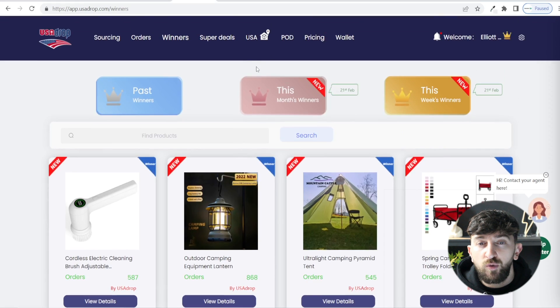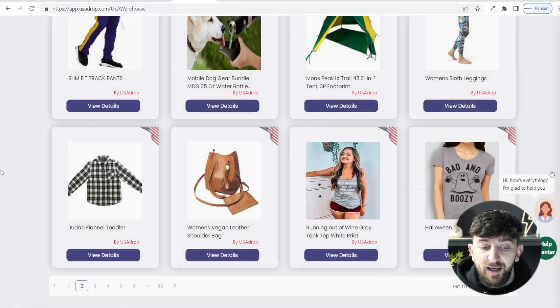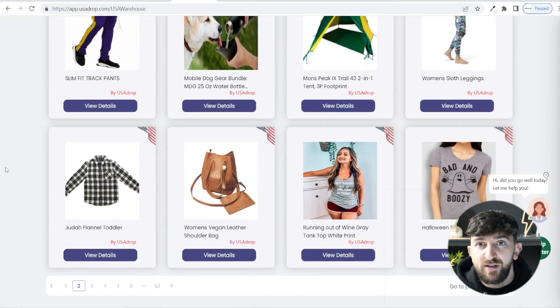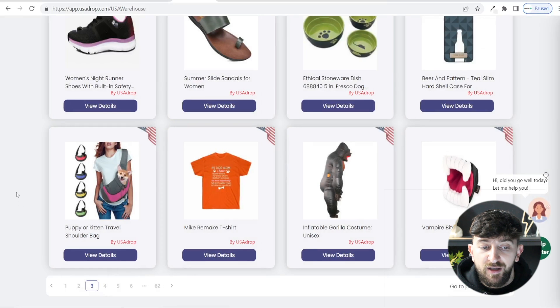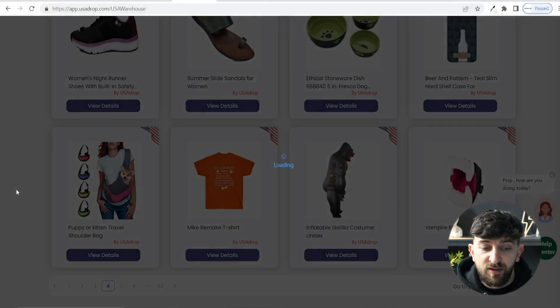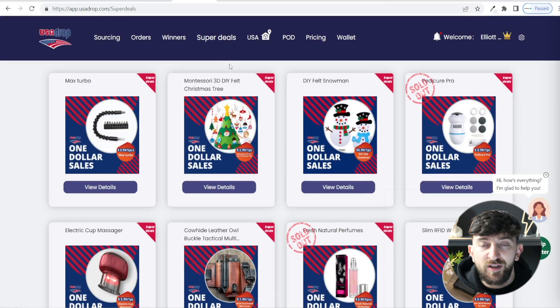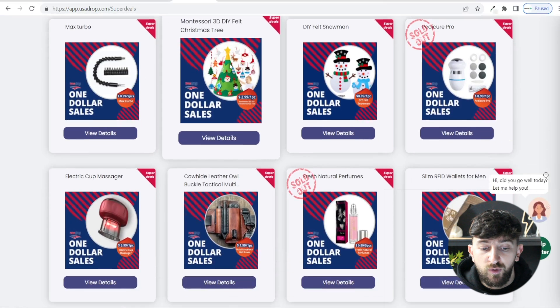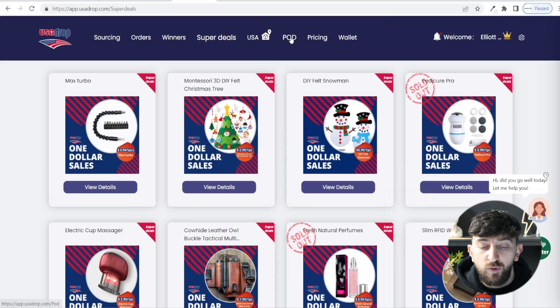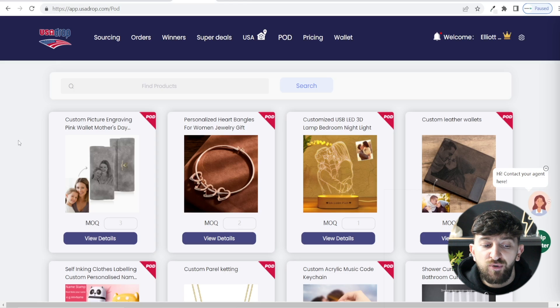You can also have a look at all of the products warehoused in their US warehouse. Click on USA and you will see all of the different products being held there that you can start dropshipping — these are going to have super fast shipping times to the US. You can also look at the super deal section for products going very cheap at the moment. And they also have print on demand products with some pretty cool options that you can start selling in your stores as well.